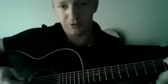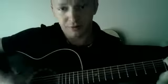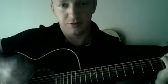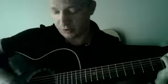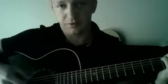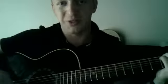I strum all 6 strings, and I try to put an accent on thinner strings so they ring more. On the up stroke, I put more accent on thicker strings so they sound more like a bass. On the down stroke, I accent the thinner strings so they ring more and sound more like a melody or solo.